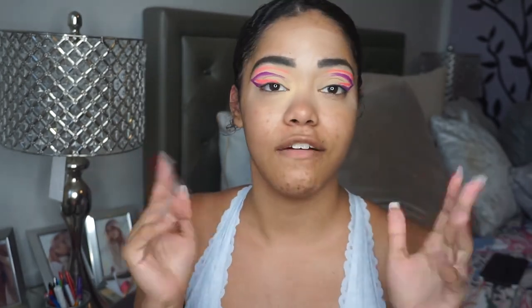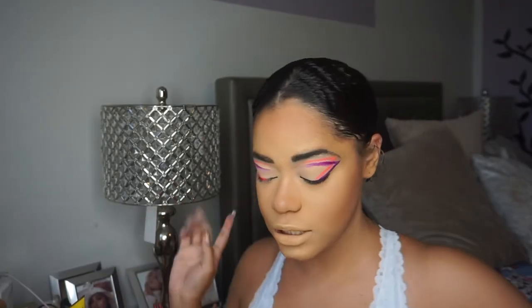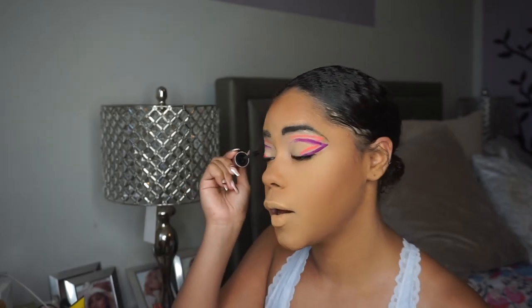I'm going to go ahead and finish my face, and then I'm going to come back and finish off the eyes with you guys. So my complexion is now done. I'm going to go back into the eyes and take my Maybelline Lash Sensational Mascara. I love these colors together — oh my god, I feel like cotton candy. I'm going to use that to apply my mascara. This looks really good.